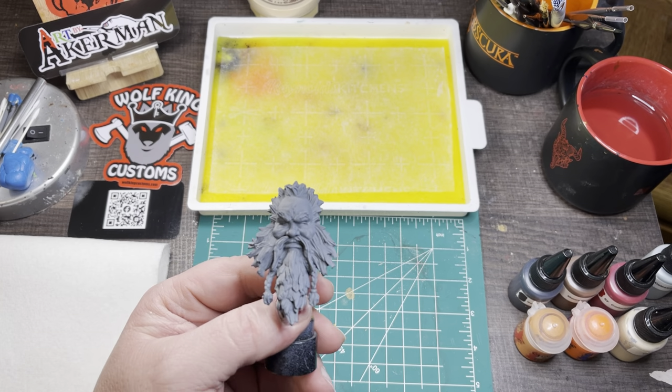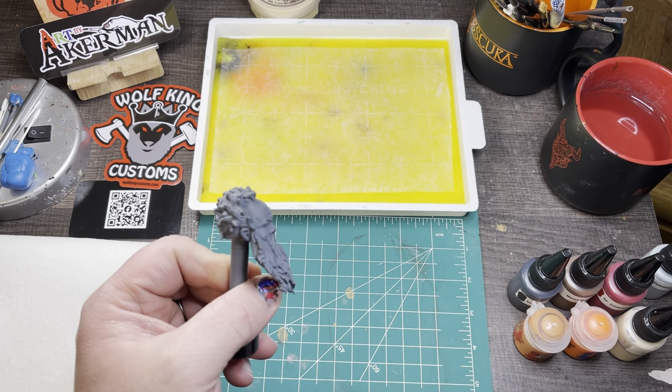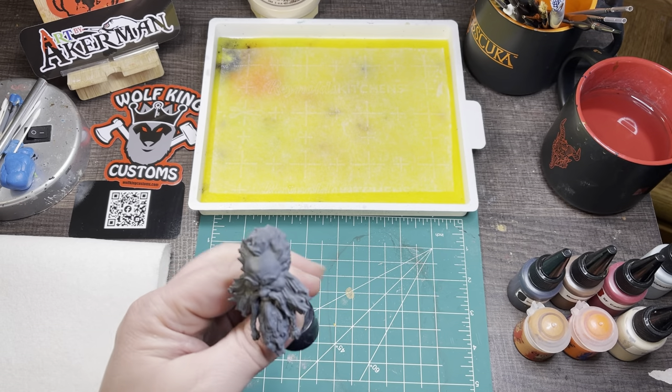Hello everybody. Today I'm going to be painting this head, which is known as the OMK head, sold at wolfkingcustoms.com.